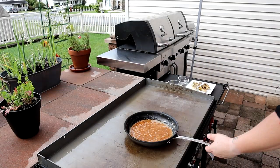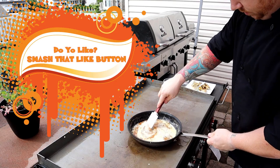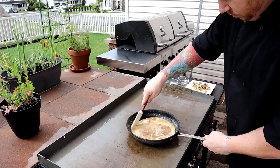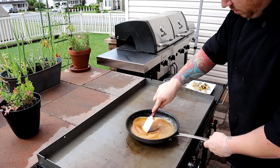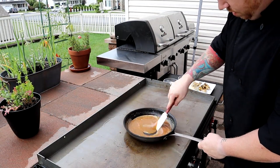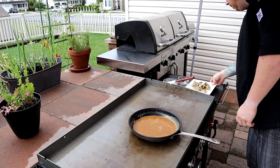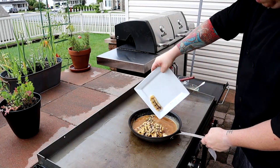Now that your butter and sugar is starting to come up to a simmer, let's go ahead and add our heavy cream. Get that mixed in thoroughly and bring it up to a boil — you want it to reduce. Now let's go ahead and toss in our grilled bananas so that way they can get all that delicious sugary flavor.